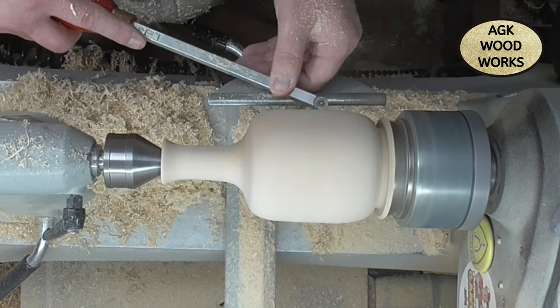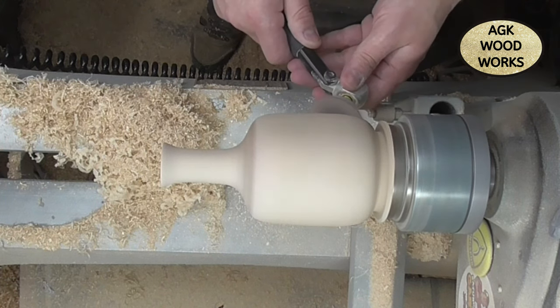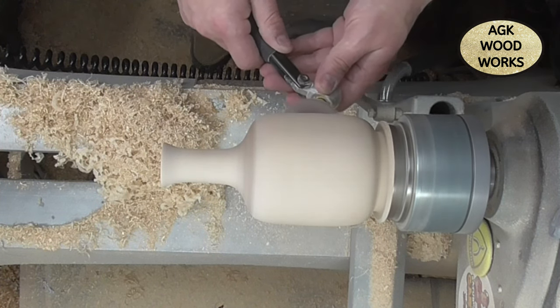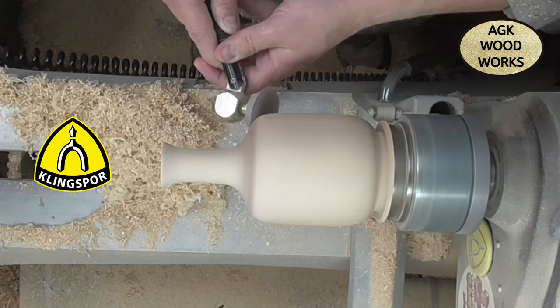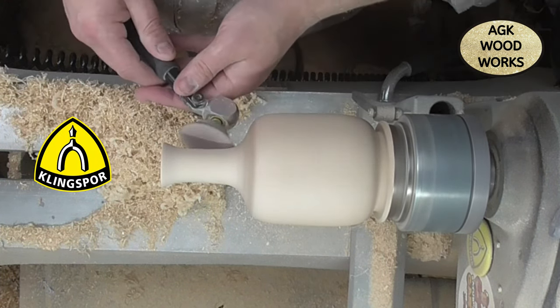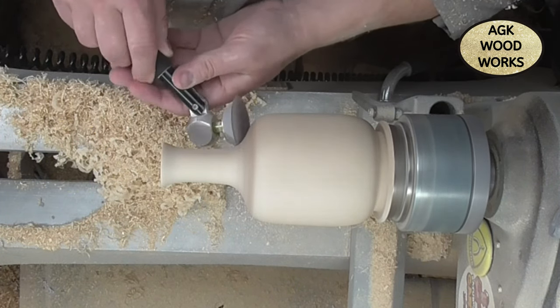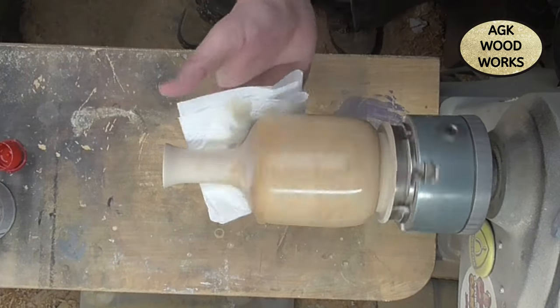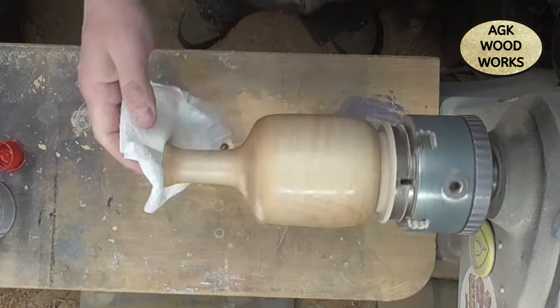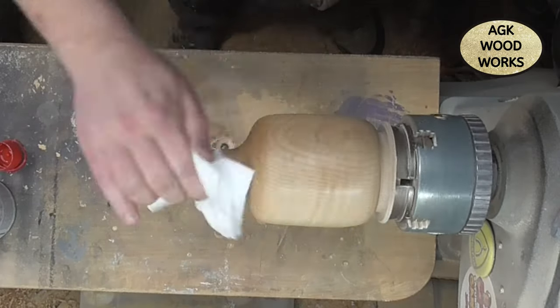There we go, and now on to sanding. This is Klingspor abrasives, sanding from 120 grit up to 600 grit. Like I said, I am going to put some paint on this. With the Ampsachine pre-thinned cellulose sanding sealer, I put a good couple of coats on because the sycamore was very dry and a little bit thirsty as well.